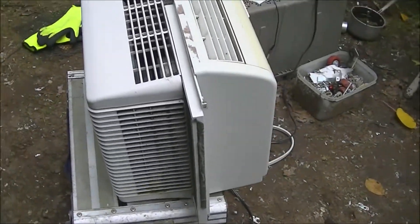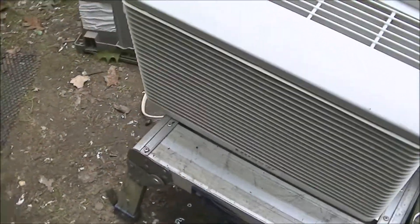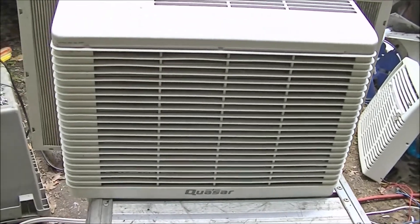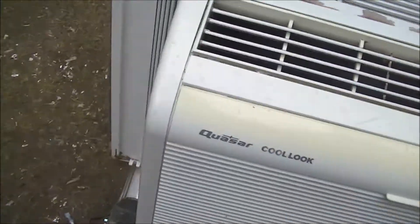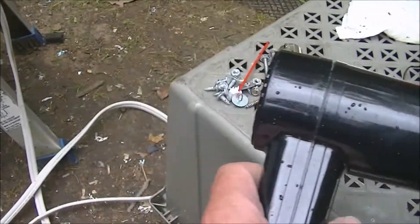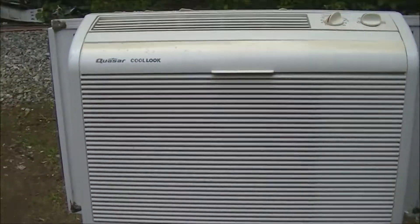Exact same air conditioner as the Panasonic — everything is exactly the same on it. I do not know if this works. It's in the 50s here today, so I'm going to run this hair dryer to see if I can get the thermostat to click on. All right, I'll come right back.